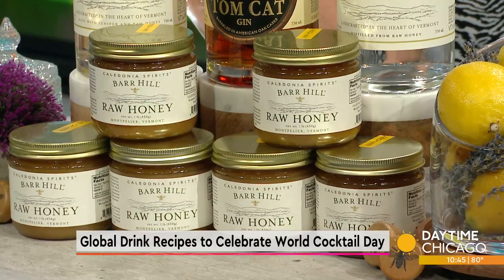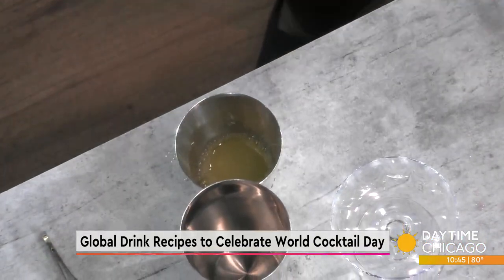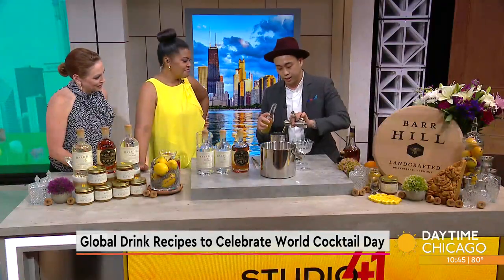Bee's Knees: lemon, honey, gin — that's all it is. That sounds like a nice little hot toddy for when you're sick. Yeah, exactly. It's fresh, it's citrusy. And the cool thing about Bar Hill is they're doing a really cool activation at the end of September.